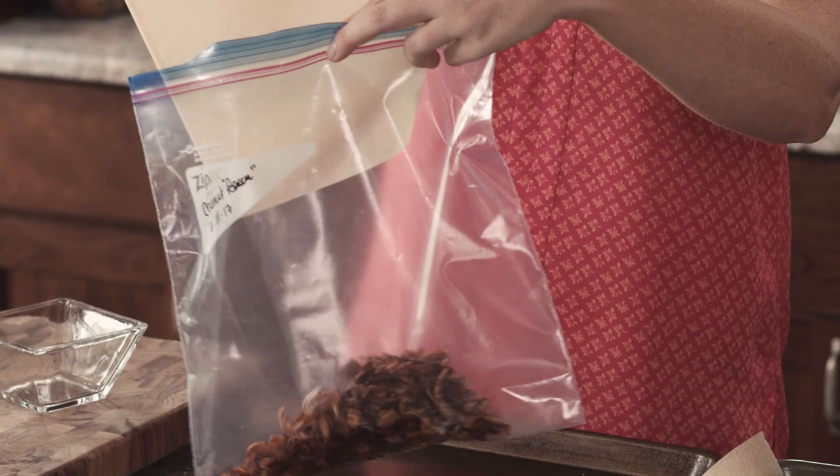If you guys want more recipes like these, head on over to my blog and subscribe to my email list. I'll see you next time.